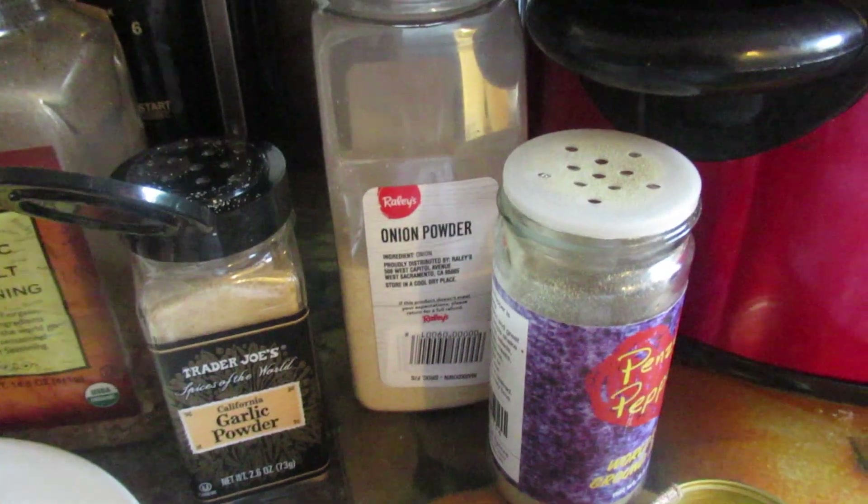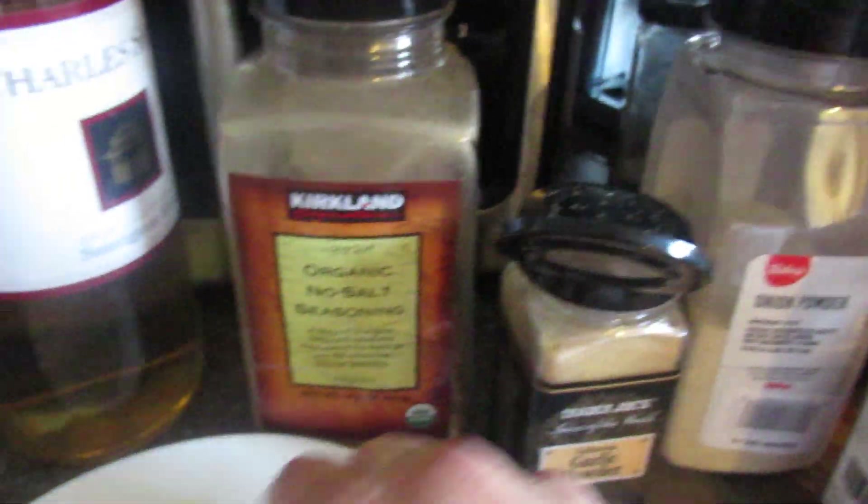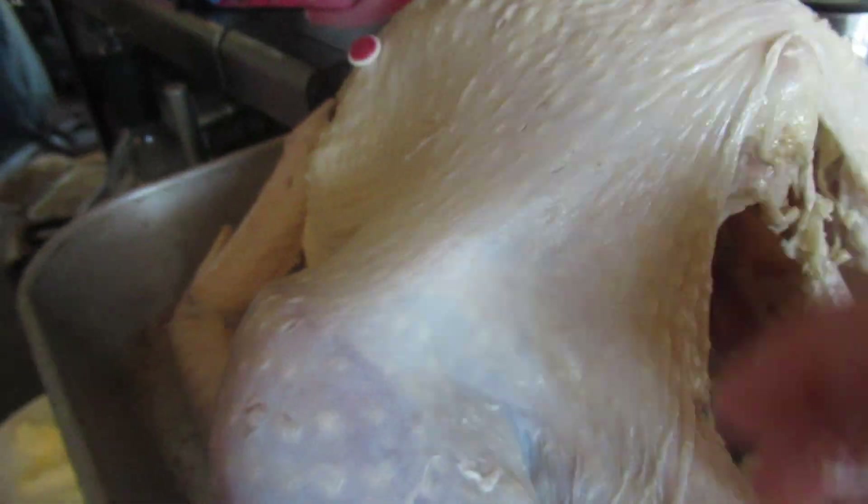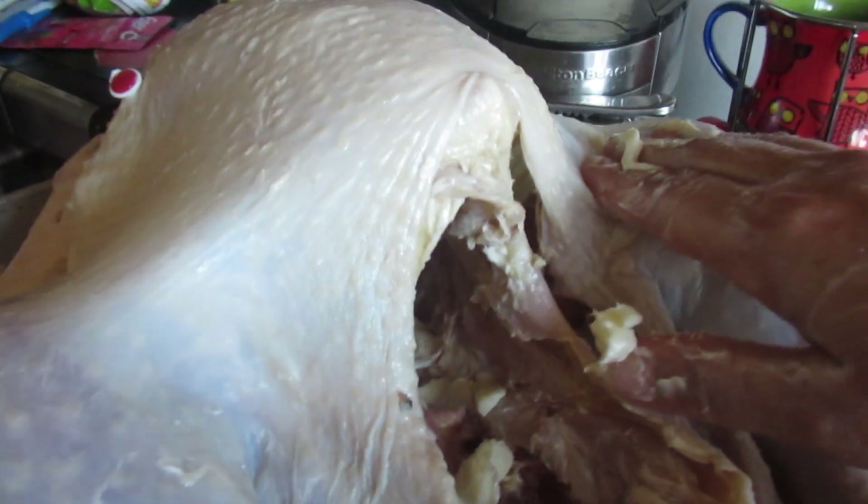I have all my seasonings — onion powder, garlic powder, pepper — no salt, but I don't have any sage. And I have my wine. After I put my butter in, you want to just massage it in — really massage the butter. I'm only one-handed here, so I'll need two hands. I'll show you the results afterwards and explain how I did it all.